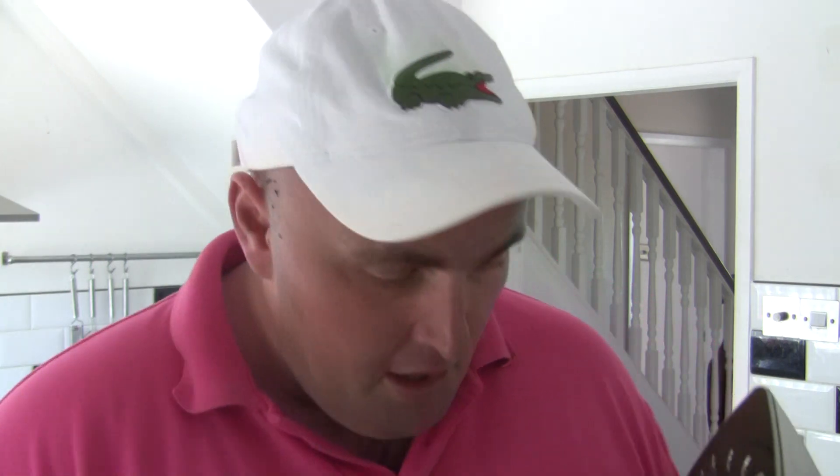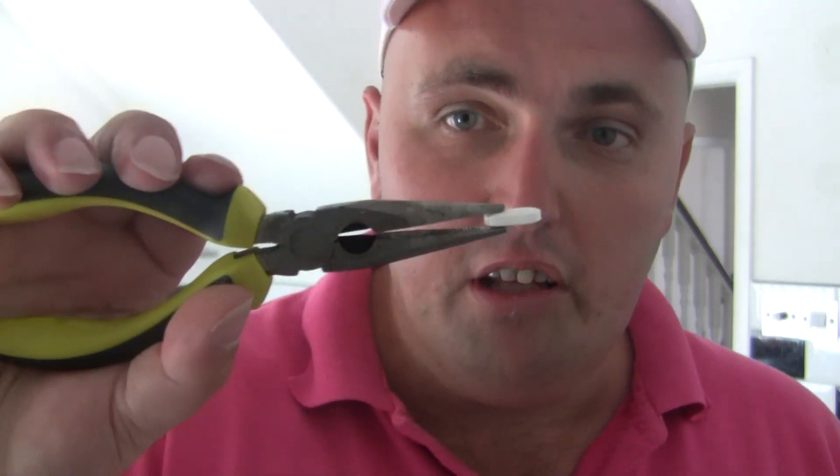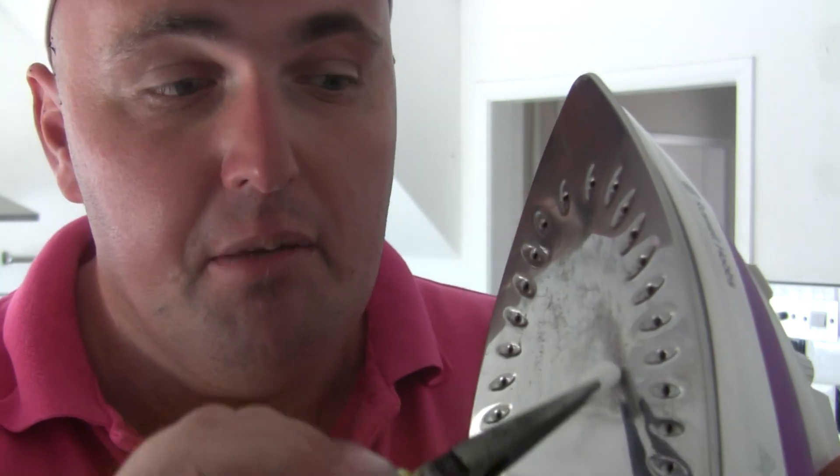We demonstrated this a few months ago. All you need to do is put the iron on — not too hot, just enough — and get the pliers, get the caplet and put it on the end like that. Don't squeeze it too hard because it will just crush. Hold it just enough, and you rub it against the burnt mark. You will see it start to melt off — it works straight away.